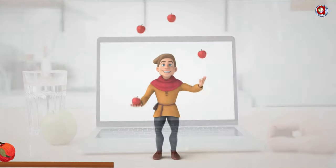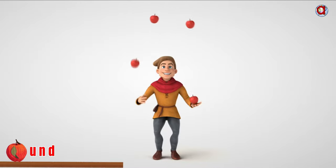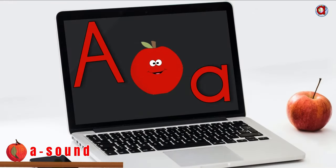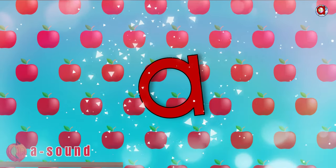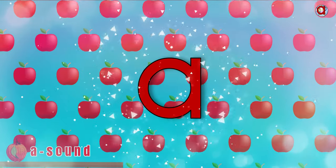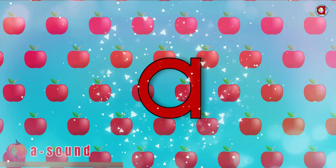Are you struggling to learn the A sound in English? I am here to help you understand the A sound. Listen, watch and repeat after me. A, Apple, A. Great job! After you've watched this video till the end, you will score an A plus when you have to read or recognize the A sound.